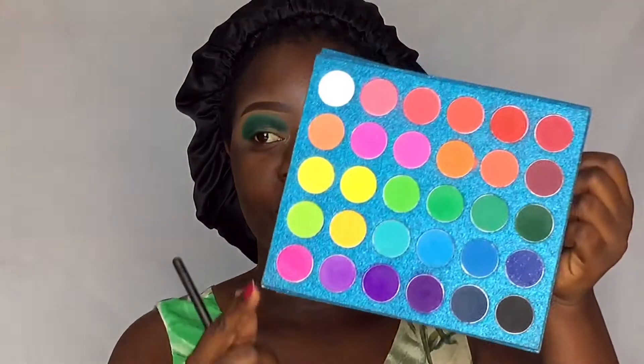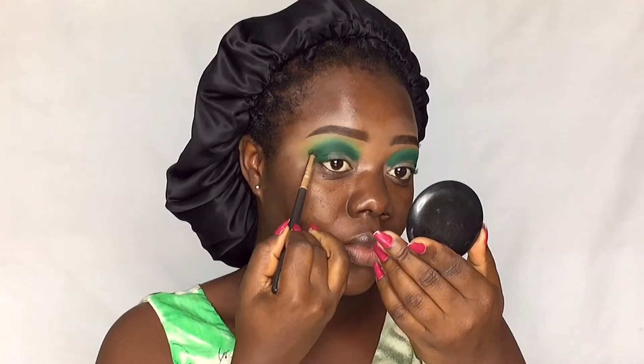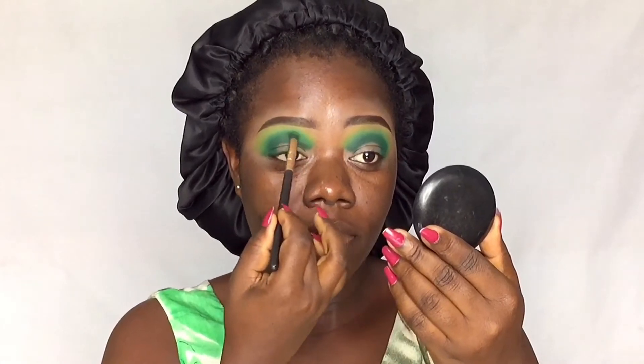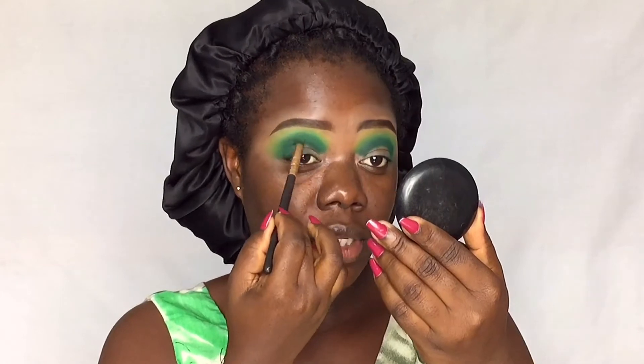I'm going to go in with this yellow shade and blend out the edges further. Blending out the sides as well — the deep green was a bit lost around the sides, so I'm going back in to build up that shade.